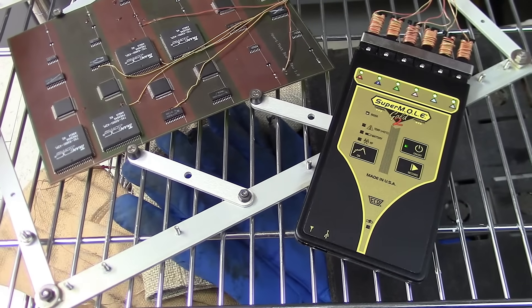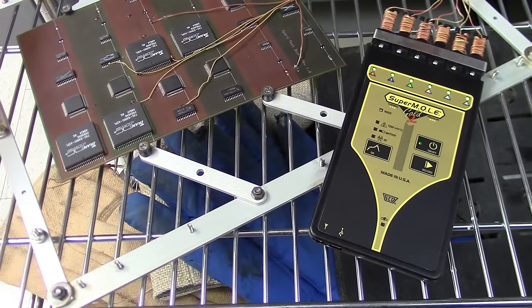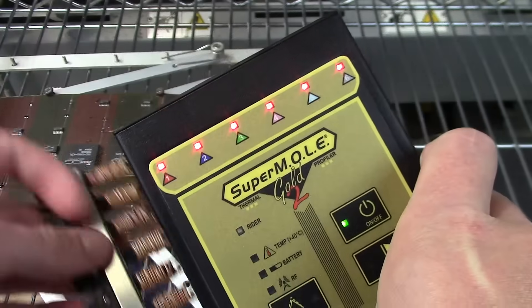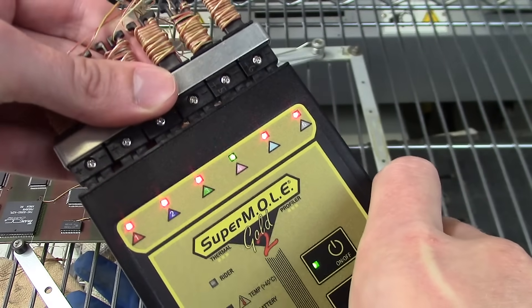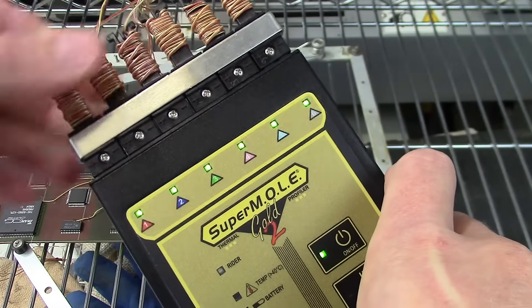Though time-saving features are inherent with all ECD mole products, SuperMol Gold II is further enhanced with additional capabilities such as readiness LEDs for thermocouple status to eliminate wasted runs.